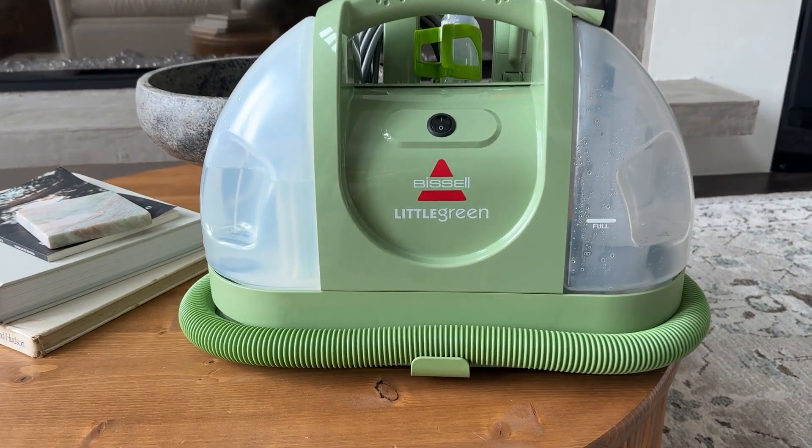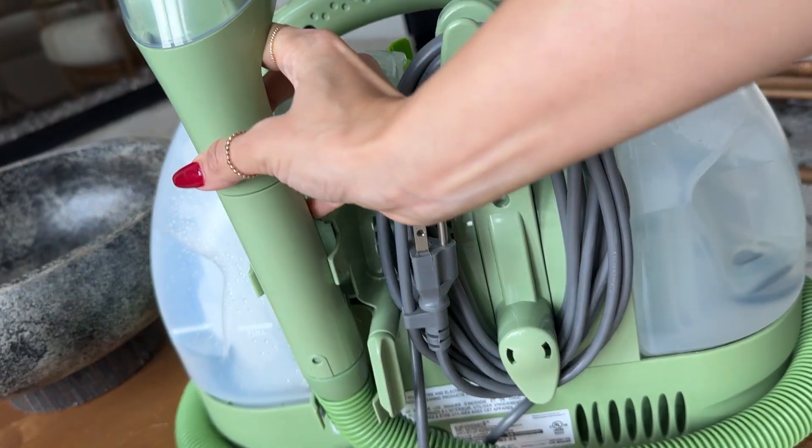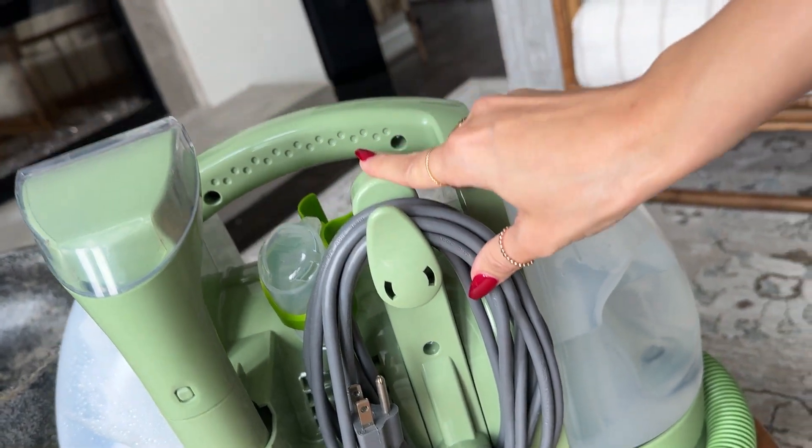Overall, I highly recommend this product. I've had it for a few months now and it's been working out great for us.